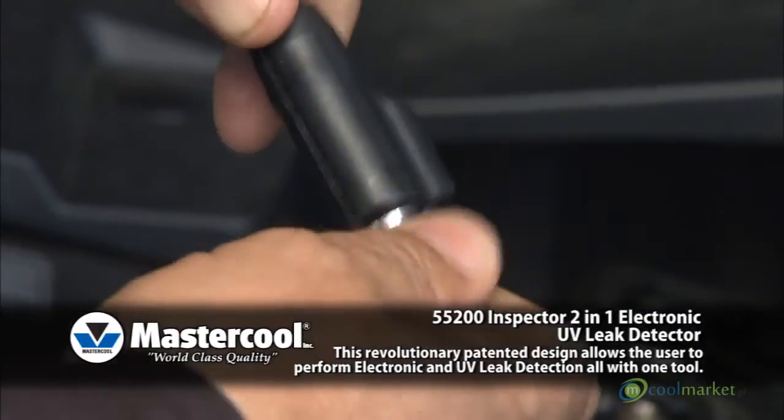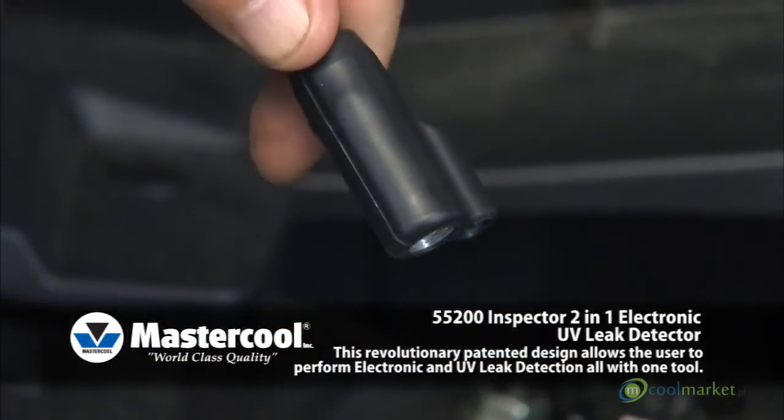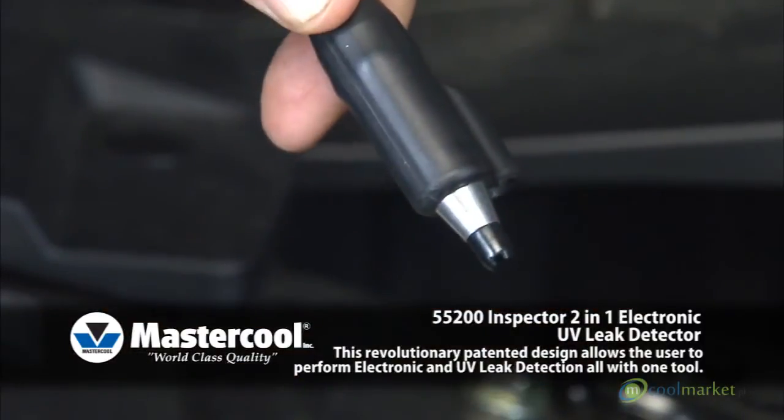Sensor Tip: The sensor tip performs at full potential for approximately 20 hours, and when the tip wears it will require replacement. The tip is removed by simply unscrewing it from the flexible probe.